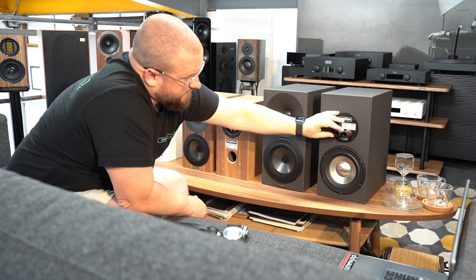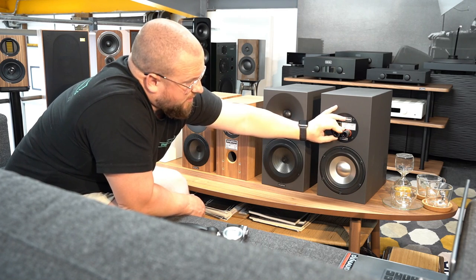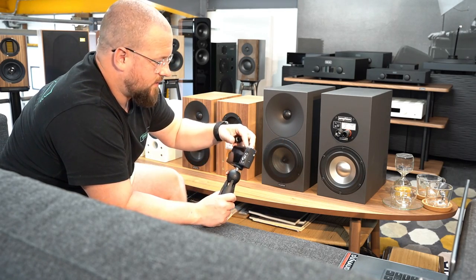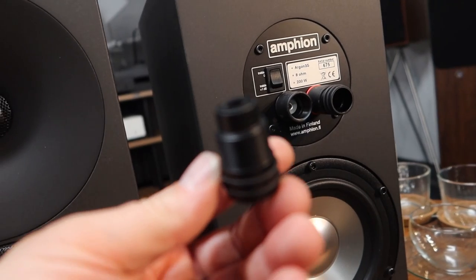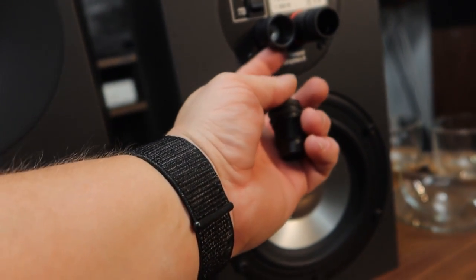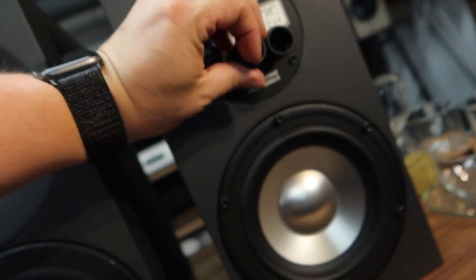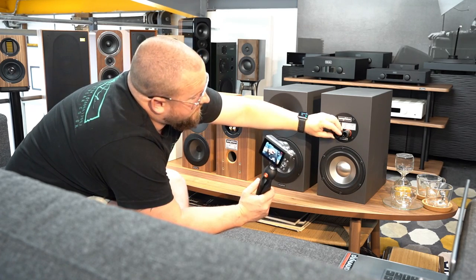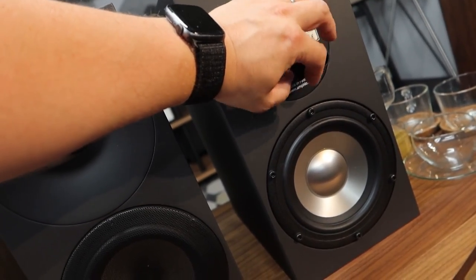The binding posts have a very pro-studio look. They still accept bare wire — you spin off a plastic cylinder that screws in, put the bare wire in the bottom, and you can see the gap there. Or you can put a banana straight through the center without needing to remove the threaded post at all.